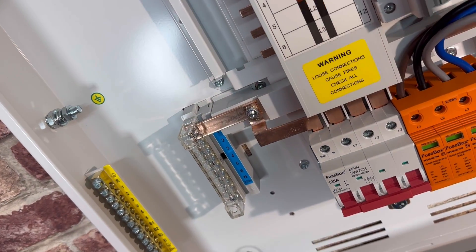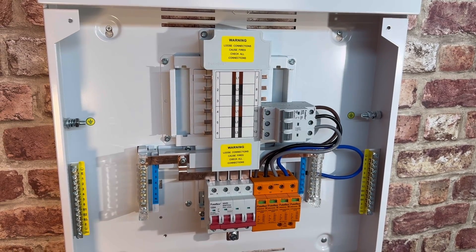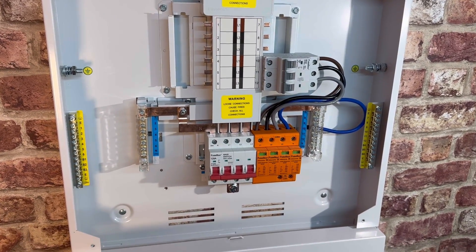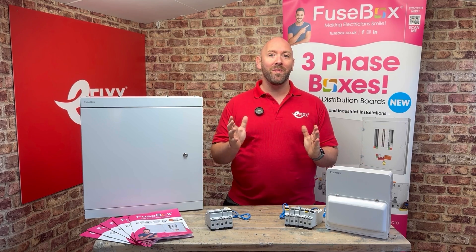So much so I went out and got one so I could have a look. I was worried though — I loved the single phase consumer unit so much. I had to ask myself: would this addition to the range live up to the expectation? So let's take a look.